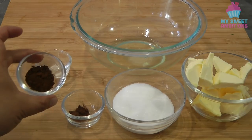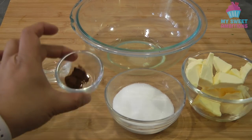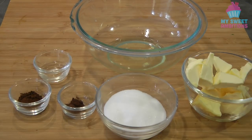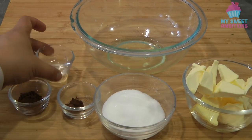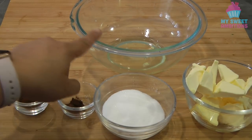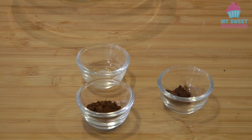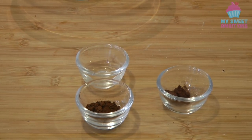For the mocha Swiss meringue buttercream: 1 teaspoon of instant coffee, 1/4 teaspoon of cocoa powder, 74 grams of granulated sugar, 111 grams of butter, one and a half teaspoons of water, and 37 grams of egg whites. To begin, we're just gonna make a paste.